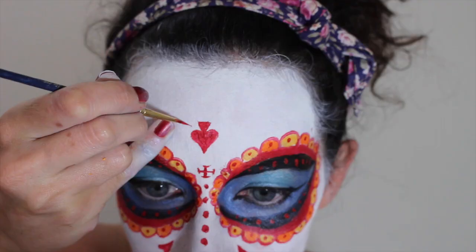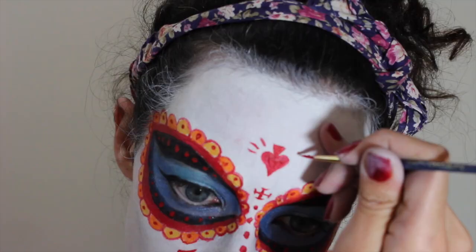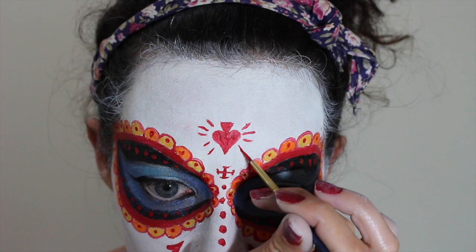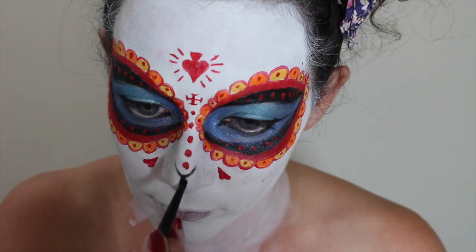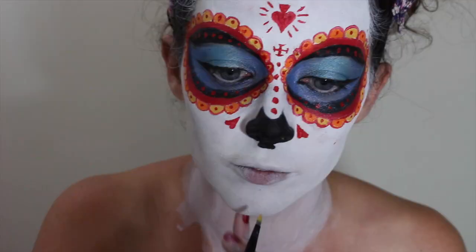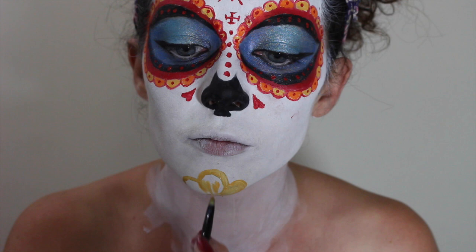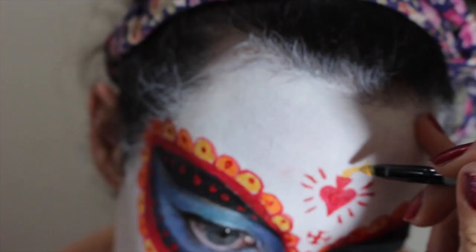Add some dots. La Muerte has these lines coming out of the heart, so add those — it kind of looks like blood is exploding out of the heart. With a detail brush and Mehron Black, draw on the nose shape and fill it in. Then I'm drawing a flower on my chin in Mango from Mehron. Exploding hearts weren't enough, so now we're going to add some fire coming out of it.